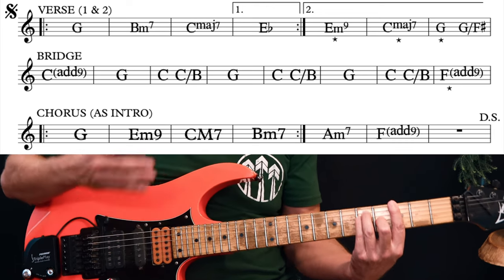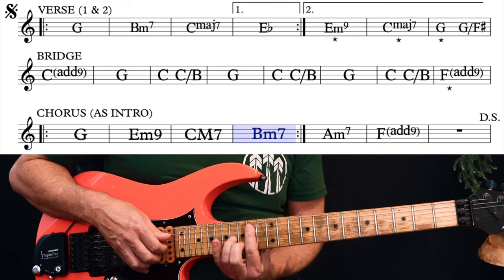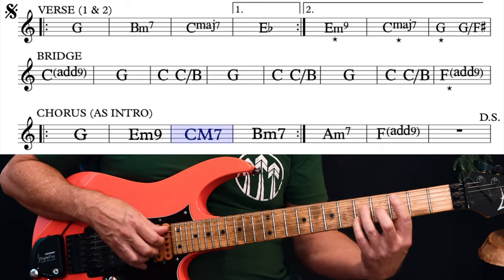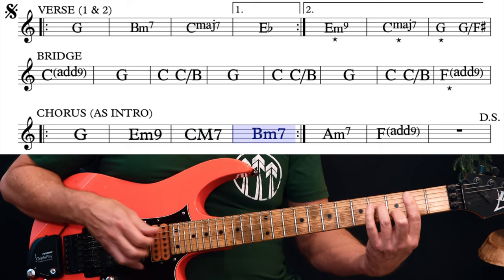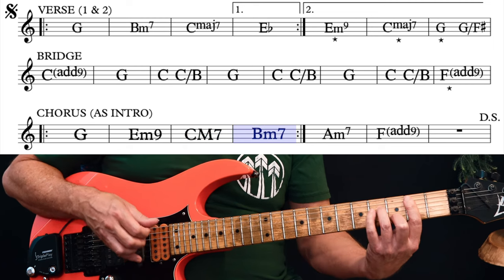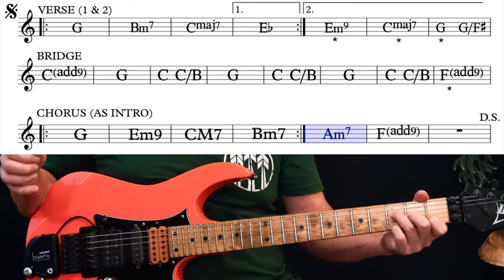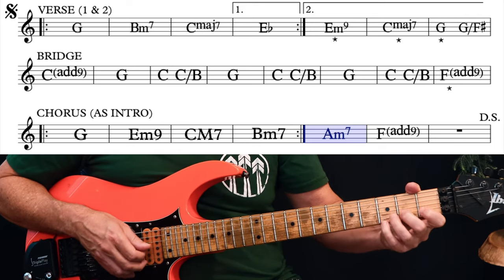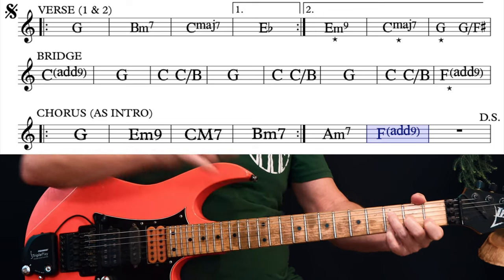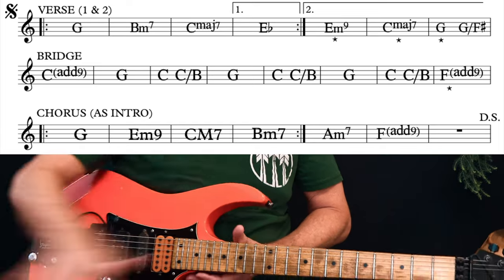In the chorus you can go back to your regular chords or use the keyboard voicings. Again with the A minor 7. Then we hold that F add 9 for 2 bars, reach your dal segno sign which takes you back to the start of the second verse. The second verse, followed by the bridge, followed by the chorus is exactly the same all the way through again.